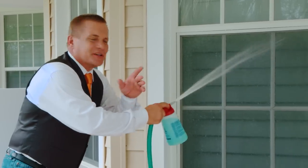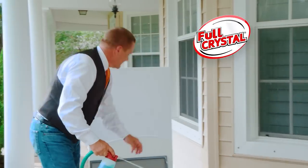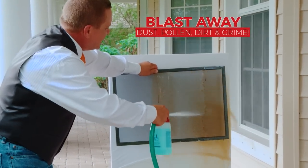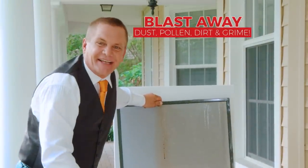And here's the best part: you don't have to remove your screens because Full Crystal cleans them too. Watch what I'm going to do — this screen may look clean, but look how Full Crystal blasts away the dust, pollen, dirt, and grime while it cleans your window at the same time. And that'll save you a ton of time.